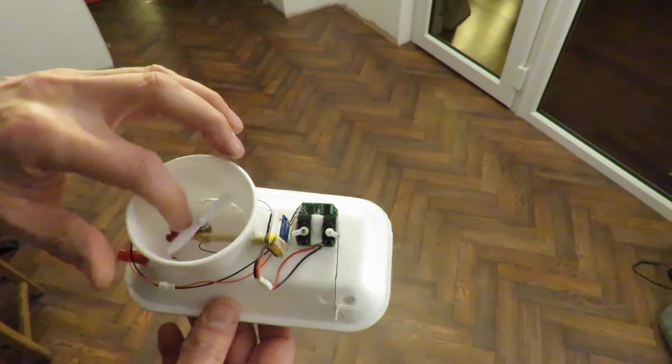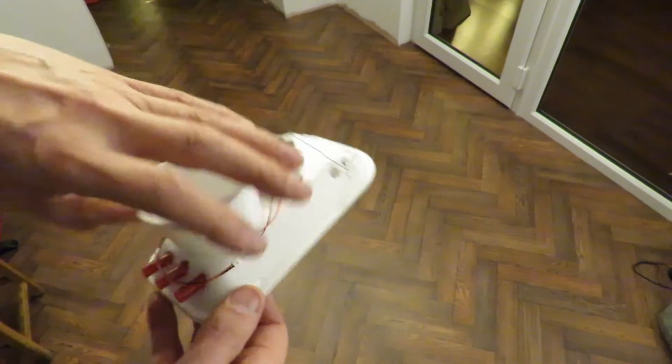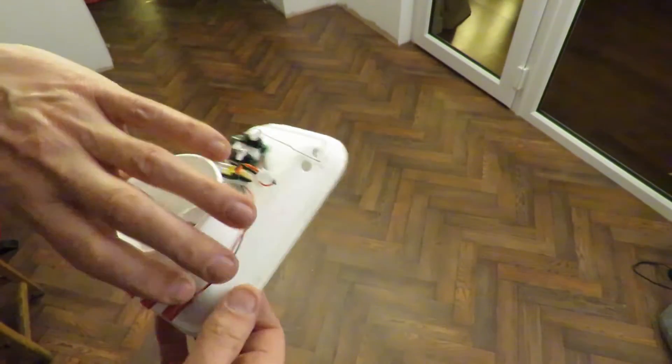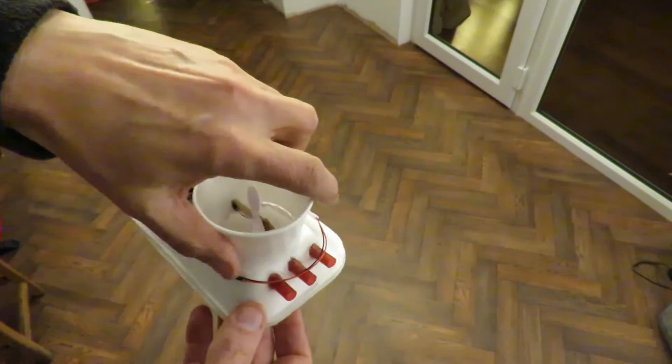So the motor spins around that way which tries to make the hovercraft spin round that way — in fact it does it quite successfully. But those vents there push air, or allow air to shoot out that way, which should make it spin the opposite way.